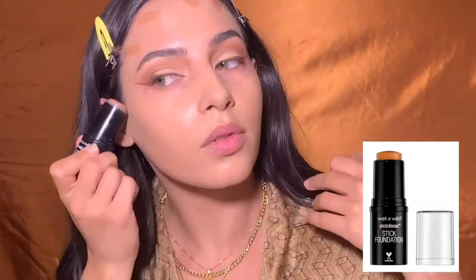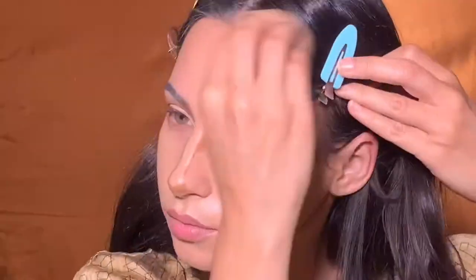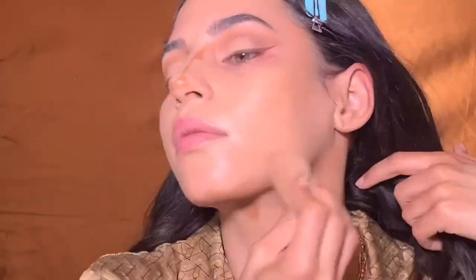I'm in the shade 208 at the moment. Then I'm contouring with my Wet n Wild Photo Focus stick foundation. I first blend this out with a beauty blender and then I'll take a smaller brush to blend out the details on my nose.